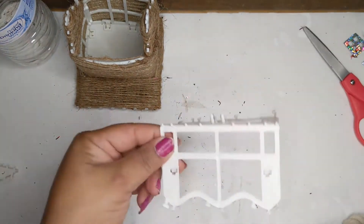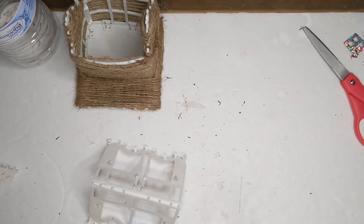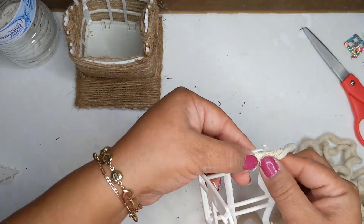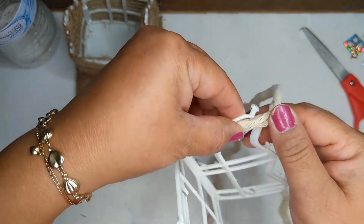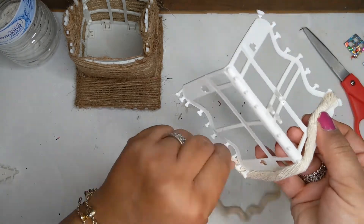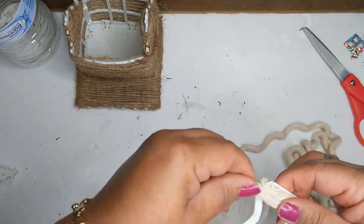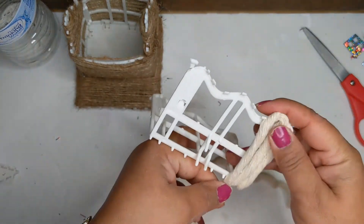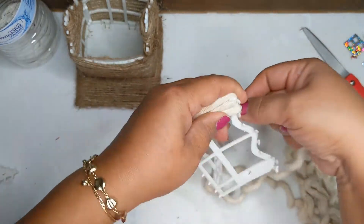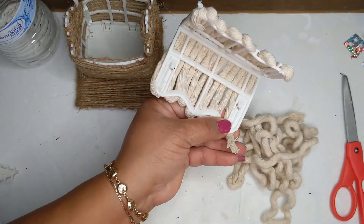Now I'm taking some white rope and pulling it apart. When you pull it apart, the one white rope becomes three strands, and I start to cover the little roof with those strands. I use the little teeth on there and go back and forth — it's pretty easy. You're just trying to cover all the white. Use a little dab of glue to hold everything down in place so it's nice and tight.